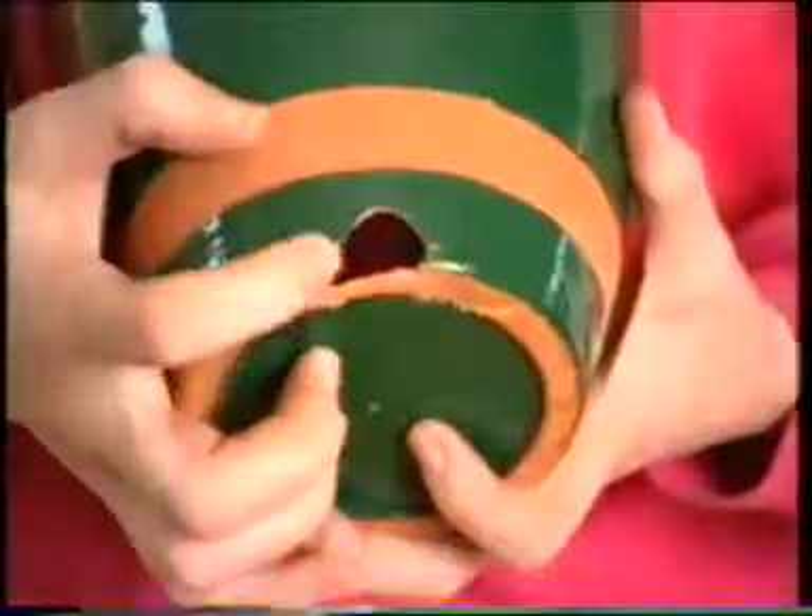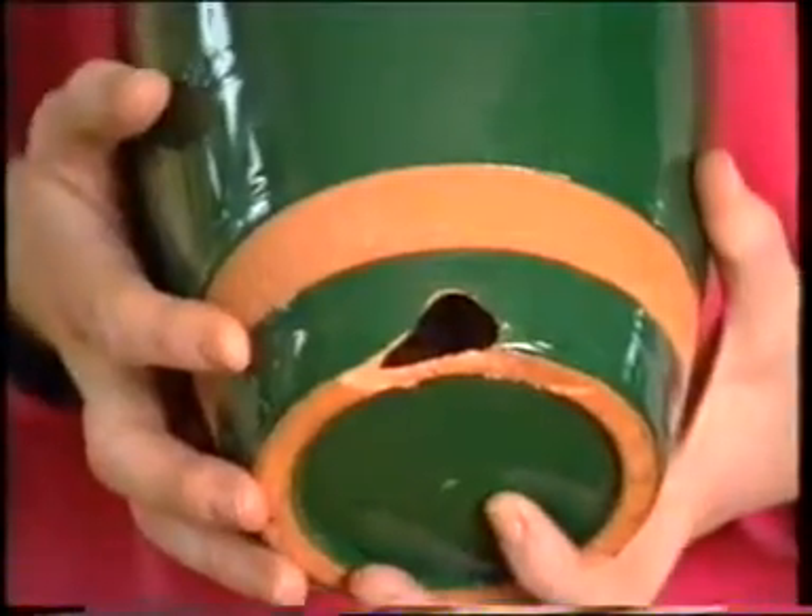Have you ever noticed when you break a vase you can never find the right number of bits to put back in the hole to mend it, and even then it's not watertight ever again? That's where NewTek comes into play.